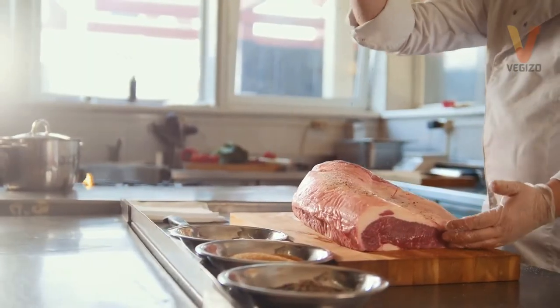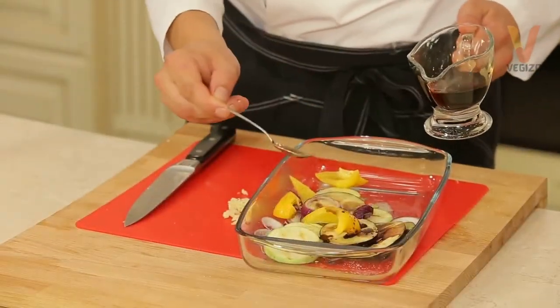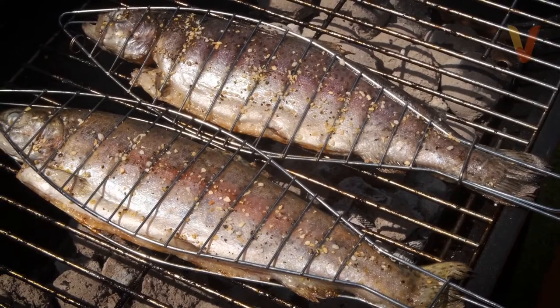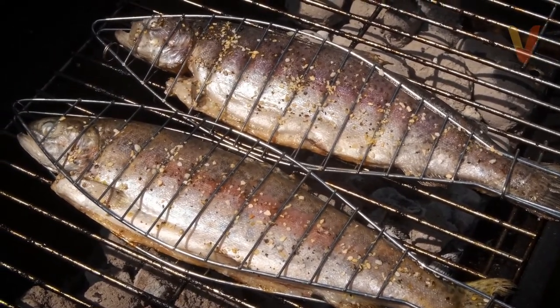Marinate for only about 3 to 4 hours, as the meat of fish is soft and could easily get mushy. Tuna, swordfish, and other dry, firm, and thick fish are best for marinating. When grilling delicate ones such as flounder or tilapia, it's ideal to wrap them in foil packets so that they won't fall apart on your grill.